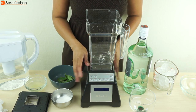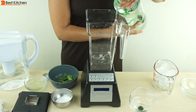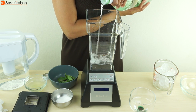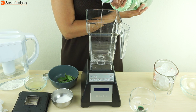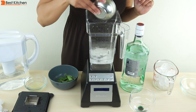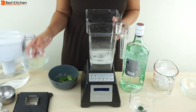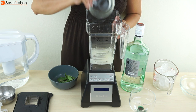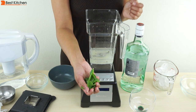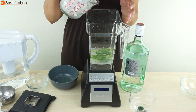Now we'll make a frozen mojito. Pour in four ounces of light rum, a quarter cup of sugar — you can also use agave nectar — a quarter cup of fresh lime juice, and about 10 to 12 fresh mint leaves.